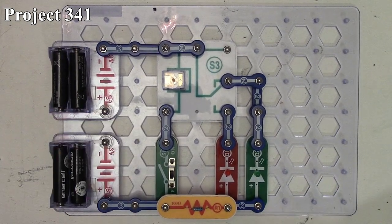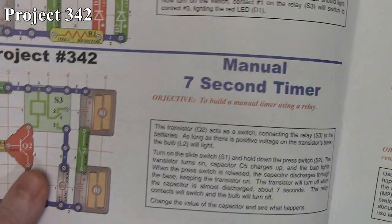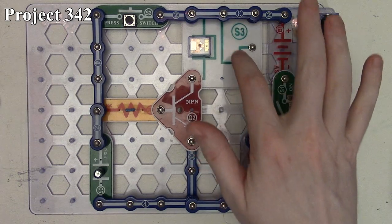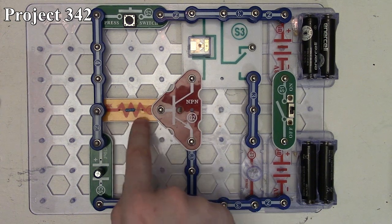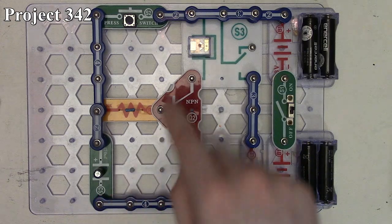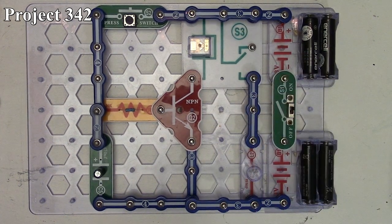That's how project 341 works. Now we're going to look at project 342, the manual second/seven timer. There it is in the book and here it is on the board. We're again making use of our relay, but now the relay is being controlled via our NPN transistor, whose base is fed by our 10,000-ohm resistor. We have our 470 microfarad capacitor, all controlled via our press switch. We get six volts from our slide switch, and the relay output goes to our six-volt lamp.